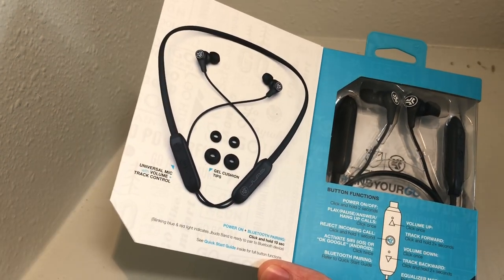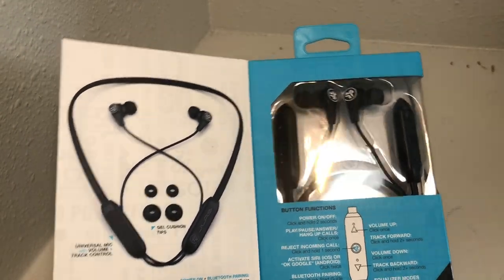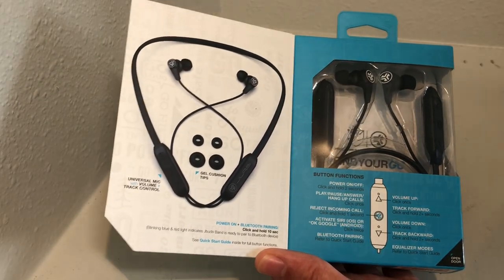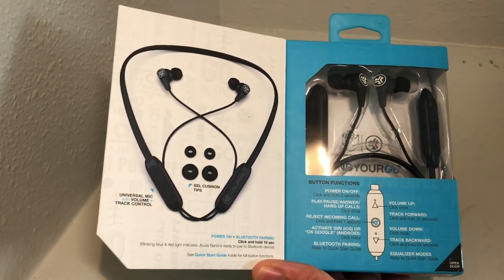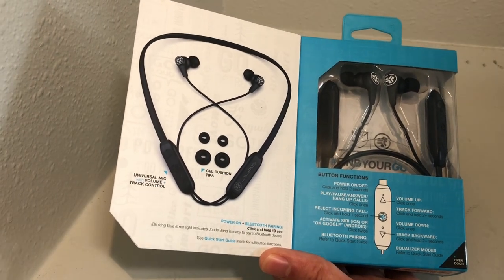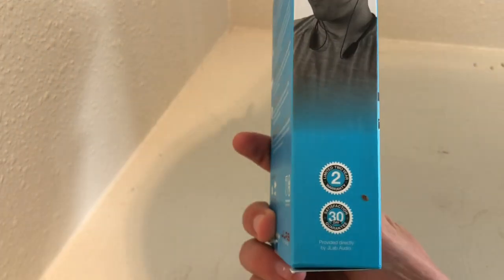Click and hold 2 seconds to power on and power off. Click once to play, pause, answer, and hang up calls. Click and hold 1 second to reject an incoming call. Click twice to activate Siri or Google. Volume up is click once on the volume up control; track forward is click and hold for 2 seconds. Volume down is click once on the volume control; click and hold for 2 seconds to go track back.